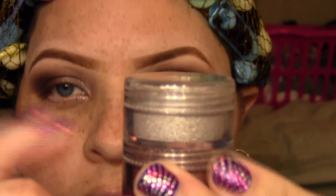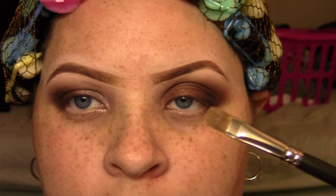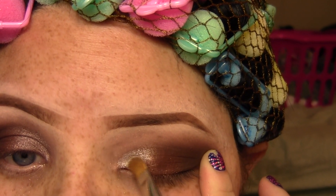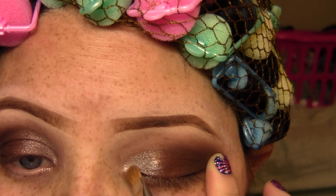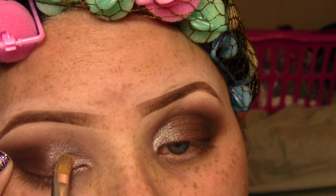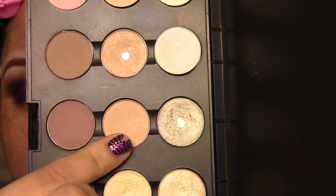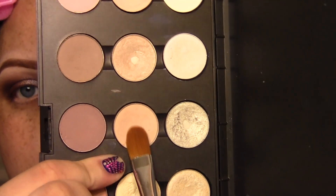Now I'm going to take a pigment — this is the Crush Metal Pigment called Misty from the 2011 holiday collection. I'm going to take my flat shader brush and apply that on the inner part of my lid. I'm not going too crazy with this color; it's more of an accent or highlight, so I'll just place it there and feather it out with a fluffy brush. Then I'm going to apply my highlight — nothing too special about it.